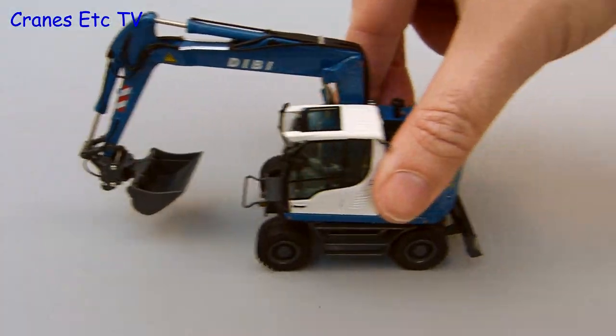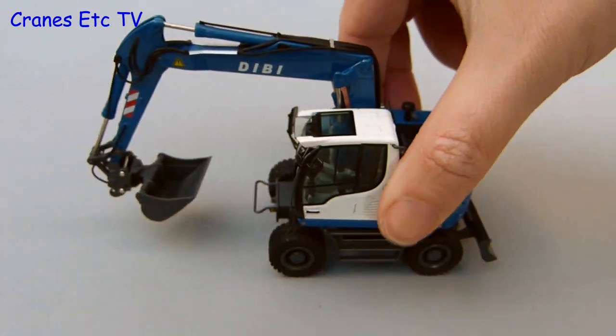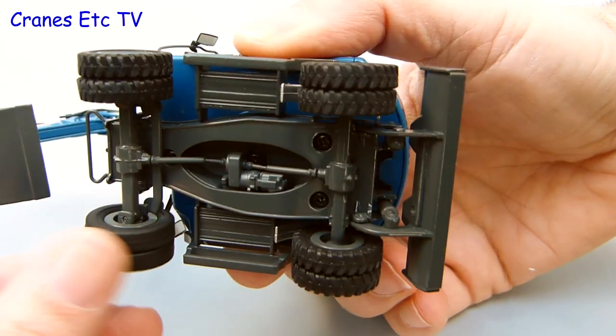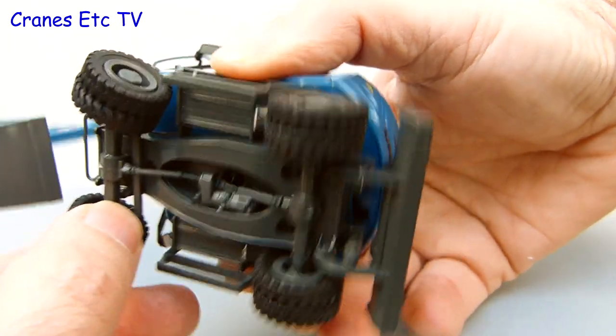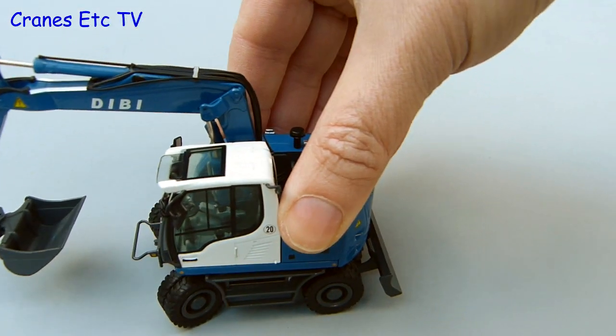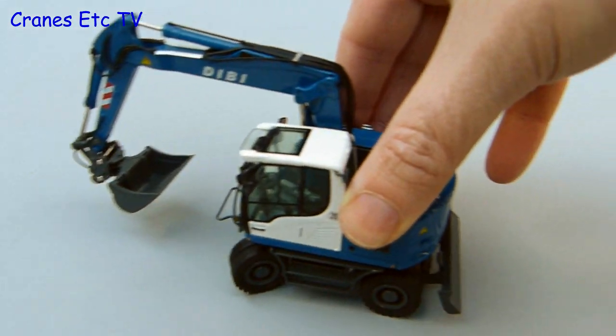Out on the test track the Liebherr rolls along fine and it's low emissions except for the moaning of the person who has to push it. The wheels turn easily without being completely free rolling, and what it's doing on the front axle has been engineered well — it can adopt quite a tight angle and does that without the tyres being fouled.